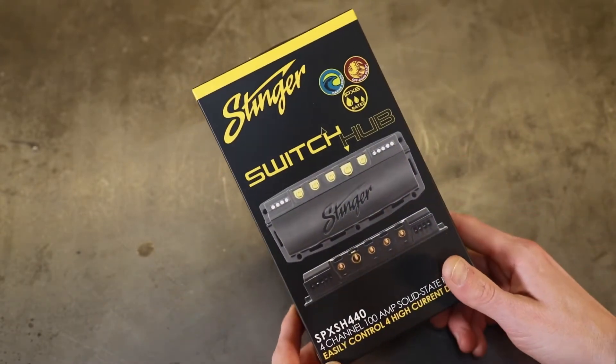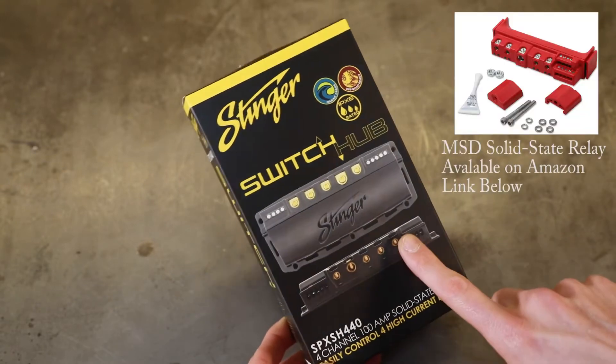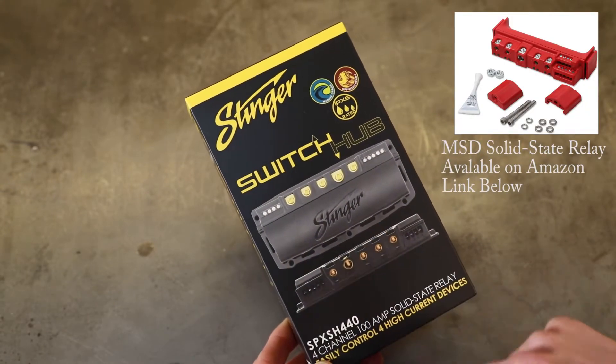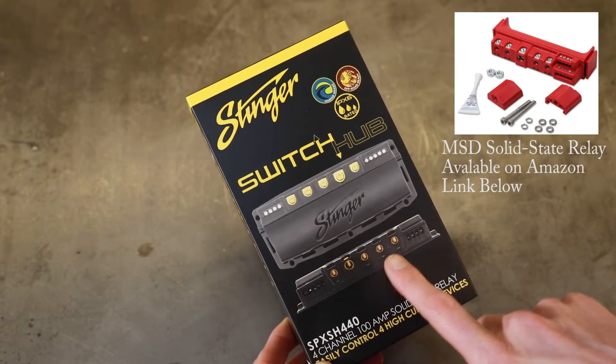I went online and there are a couple of different brands that have these. MSD, which is from Holley, does have one of these, but there are particular reasons that I went with this one over the MSD.